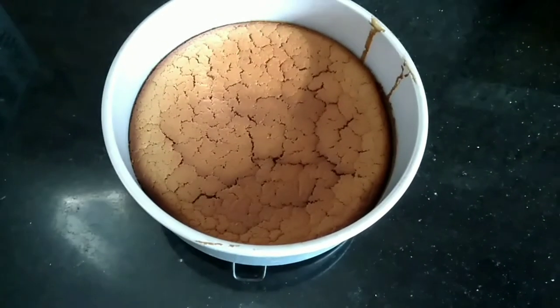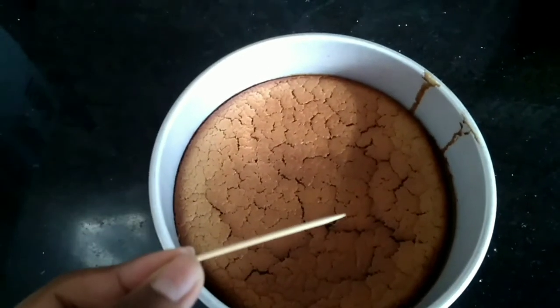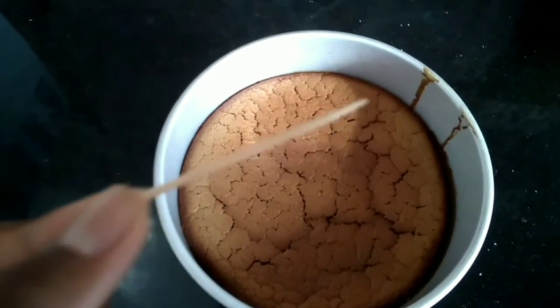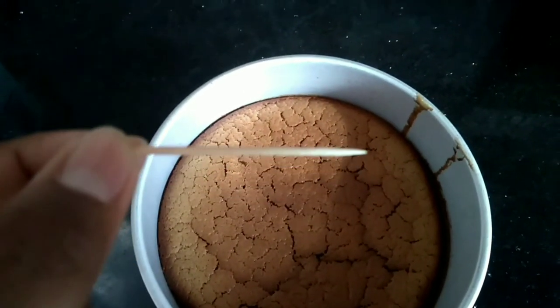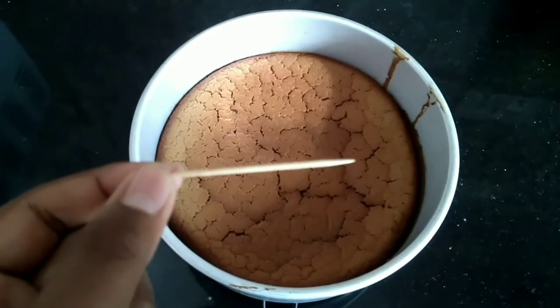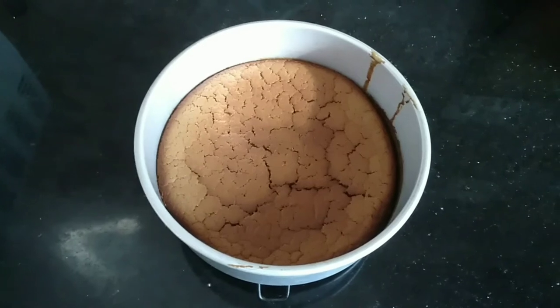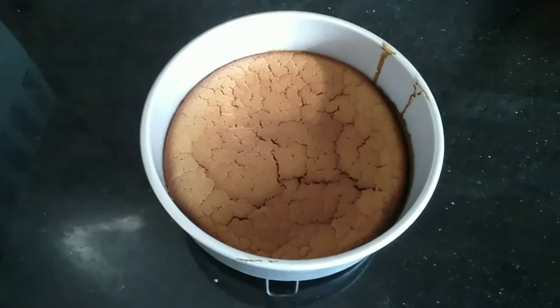After 30 minutes, take the cake out of the oven and use a toothpick to see if the cake has baked through. If it has baked, the toothpick will come out clean. If it has not baked through, it will come out dirty — so put the cake back in the oven for 5 more minutes and bake it.